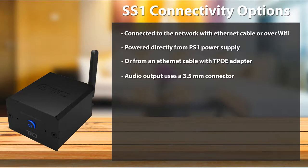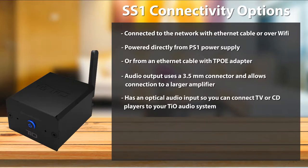The audio output on the SS1 uses a 3.5mm connector and allows you to connect the audio element to a more powerful amplifier for use in large spaces. It even has an optical audio input, giving you the ability to connect a TV or CD player to your TO audio system.